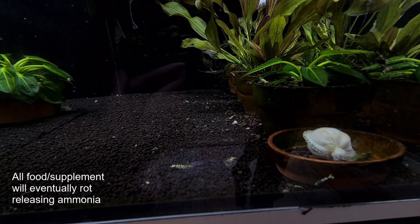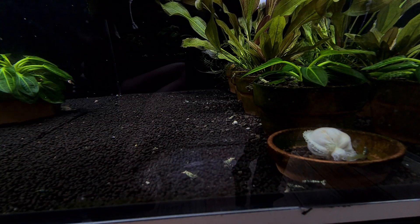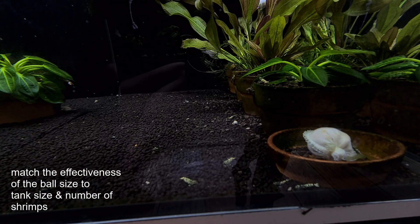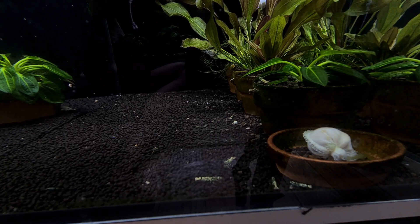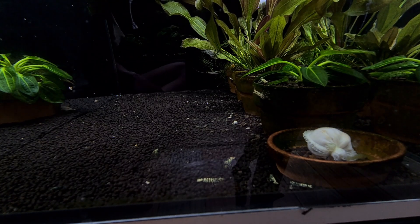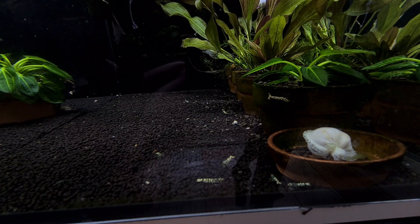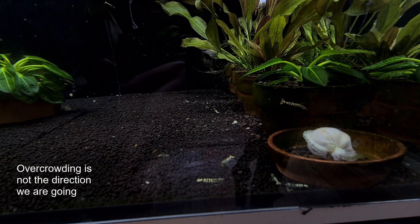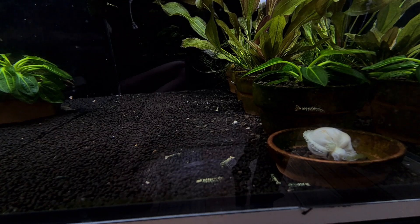The reason is that we really needed to make sure we match the ball size to the tank. For example, if you have a much larger tank or a tank with a lot of shrimp, then a Lupau ball would be necessary. But if you have like 150 to 200 shrimp in an 80-litre tank, technically you should not have that many shrimp because it's being overcrowded, and we don't want them to be overcrowded in a tank.